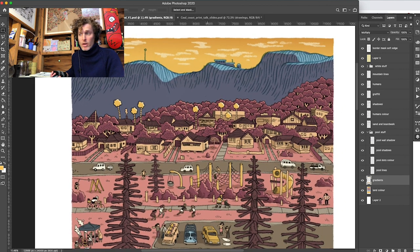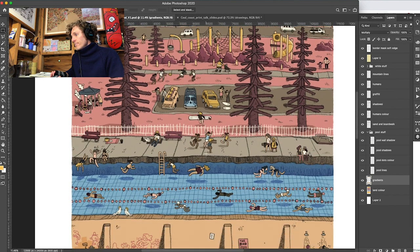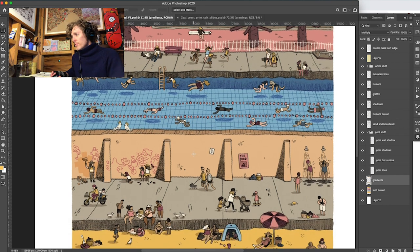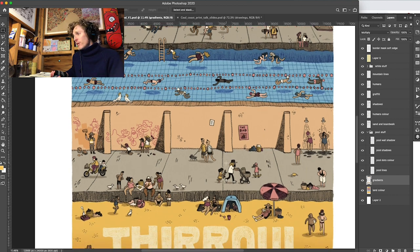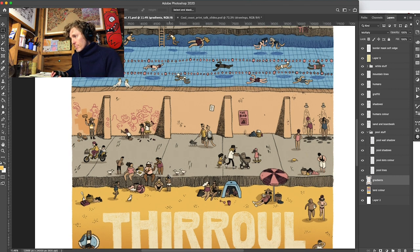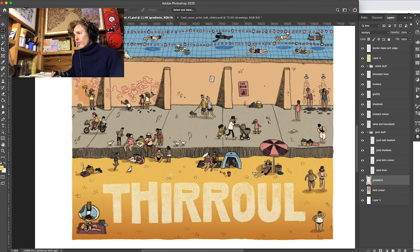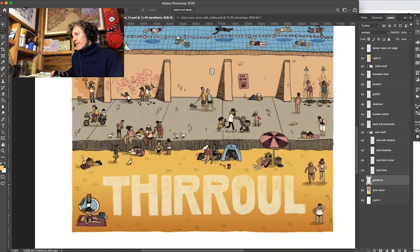Got some beautiful mountains in the background. We've got a playground, a pool, kids playing in the pool, the wall in front of the pool — a very important piece of architecture in my hometown — and the boardwalk, a public meeting space, the Greek forum of coastal New South Wales, and the sand.